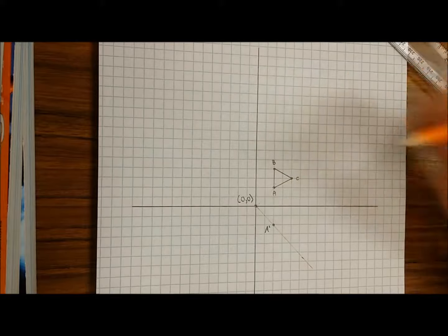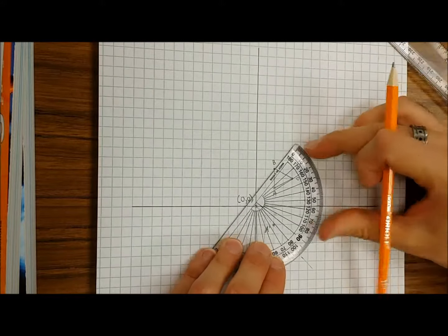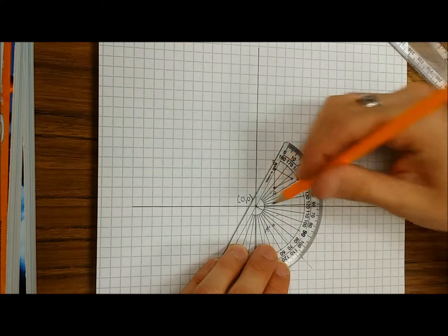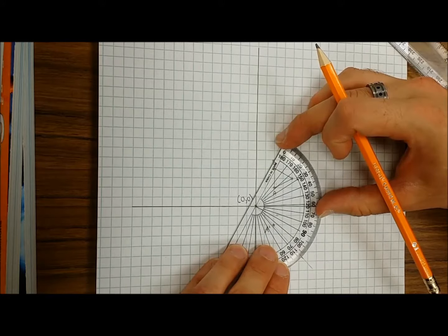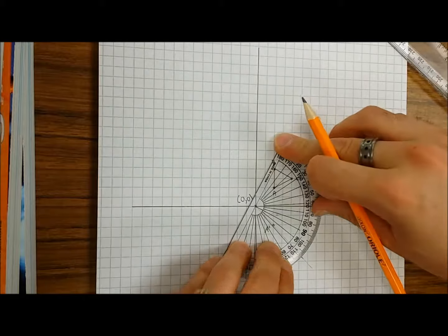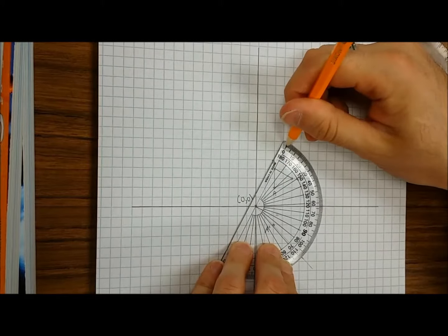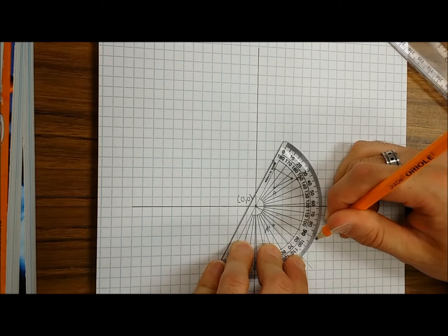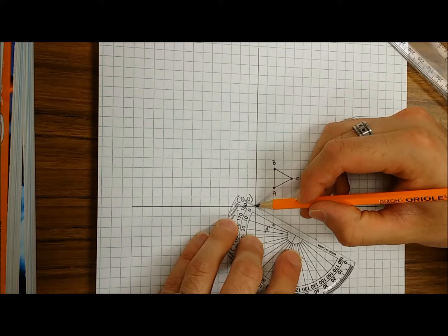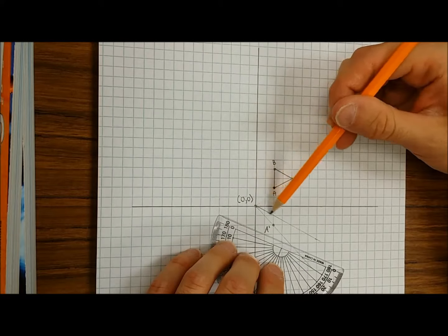Let's now do point B. Again, you're gonna grab your trusty protractor. You're gonna line up zero degrees on B, and make sure that the crosshair of your protractor is on the origin. Now, from zero to 90 — again, you can draw a straight line from the origin to that point. So B is gonna fall somewhere along this line.